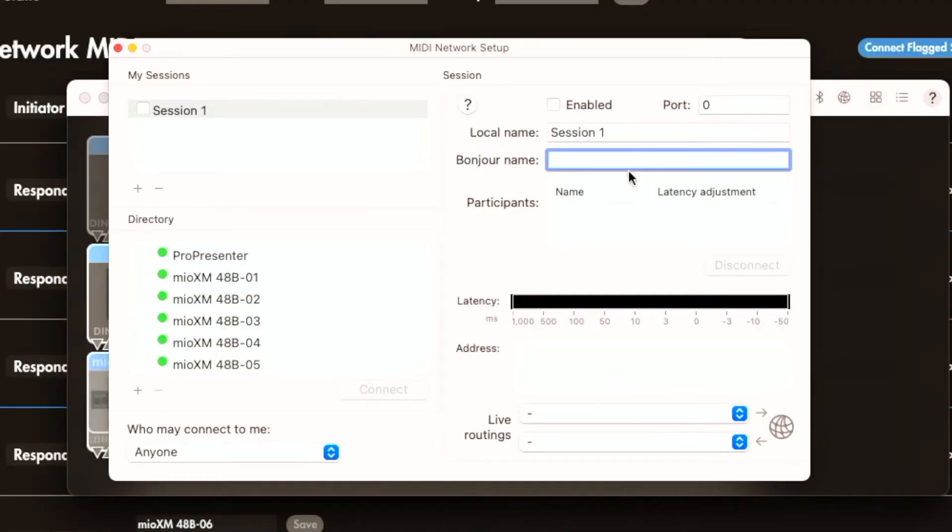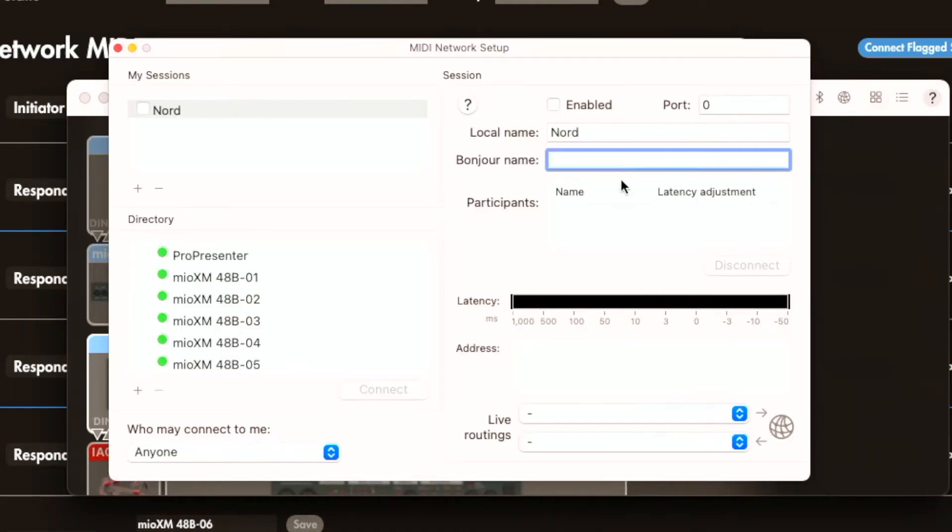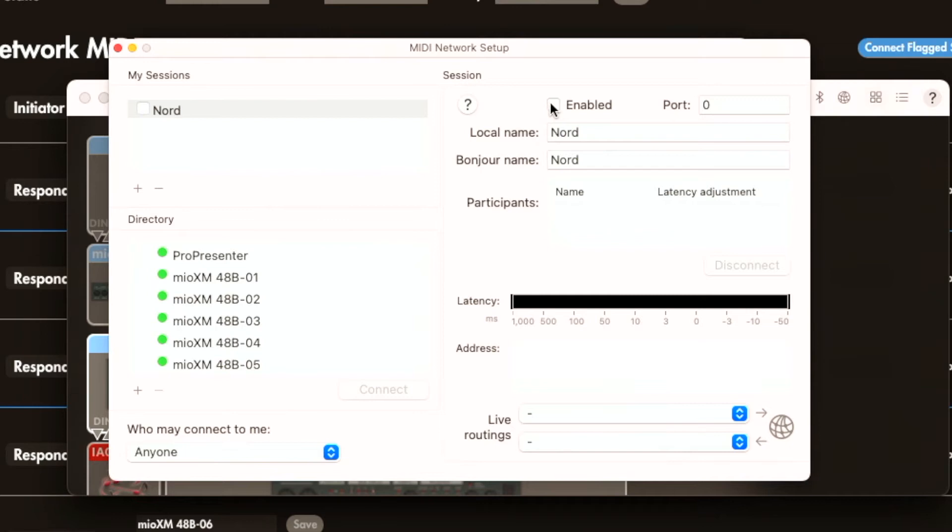For Local Name, I'm going to type 'Nord' because I want it to show up that way in Ableton Live when connecting to and from the Nord. For Bonjour Name, it's really important that what I enter here matches what I entered in Oracle for X Series — so I'll also type 'Nord.' Then I'll click Enable to enable and create that session.